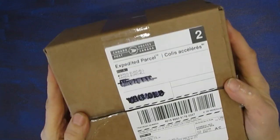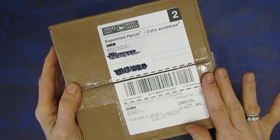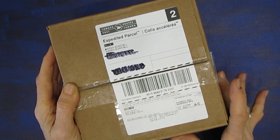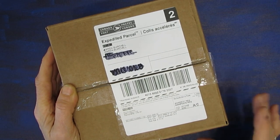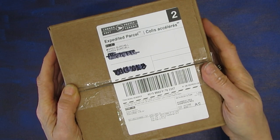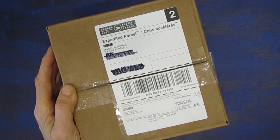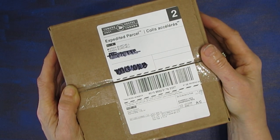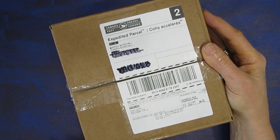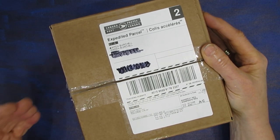So today I got my box of napkins from ninniesnapkins.com. Full disclosure — I have opened it already, looked at them, and prepared for this unboxing video. Not only am I going to show you the napkins to let you know what you can get, but I'm also going to brainstorm and give you ideas for ways to use them, sizes that might work, substrates you can use, and potentially stencils or sentiment packs that would go together with them.